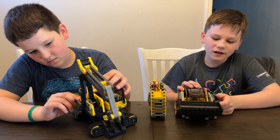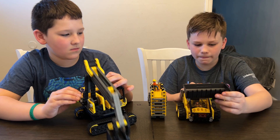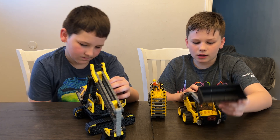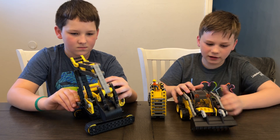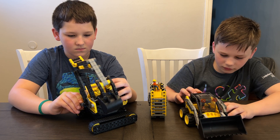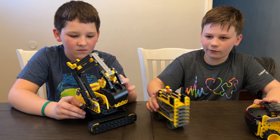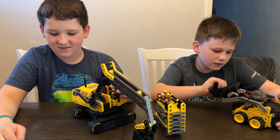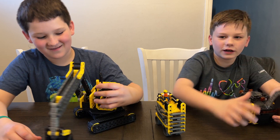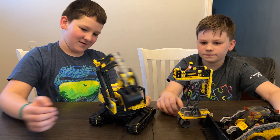Now I have the Skid Steer. The front is movable, and you can move this back and forth. You can even make it stay up. Obviously the wheels on all of these are very movable. Each one of these kits comes with a driver with a hard hat, which is very important.